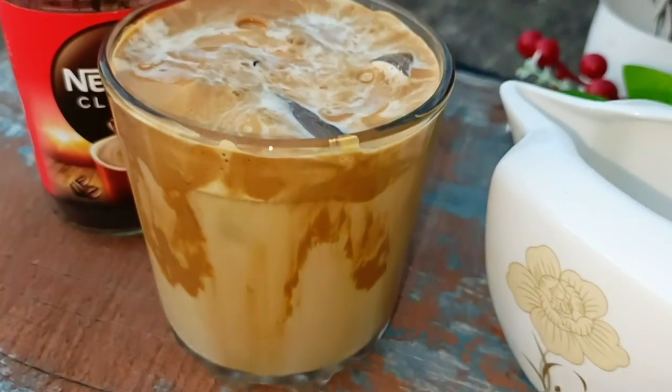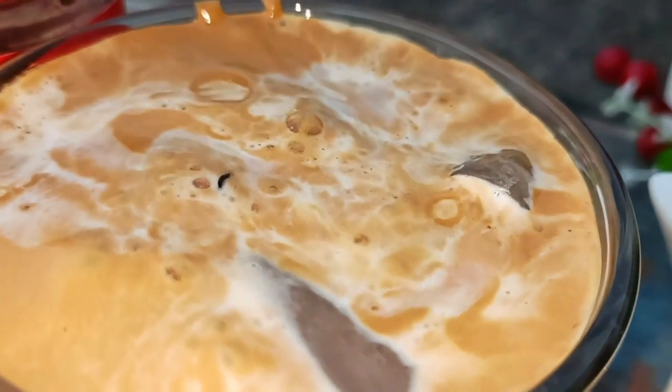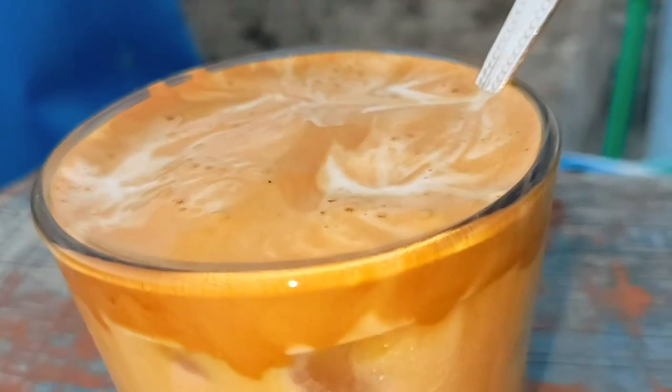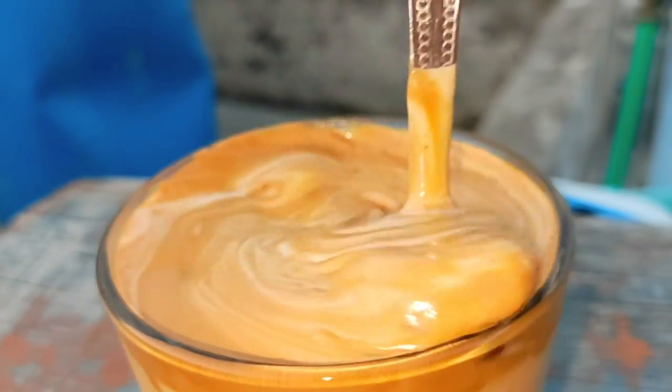Here's a better alternative: take a bottle or jar, add 1 cup of coffee and 2 cups of sugar, close the jar and shake it. It works just as well.